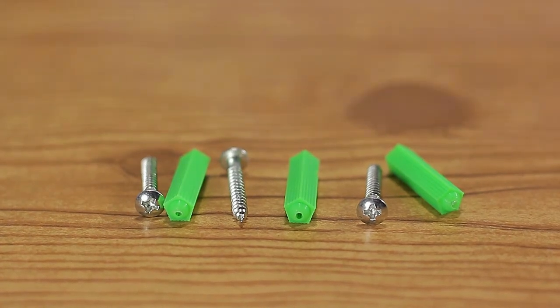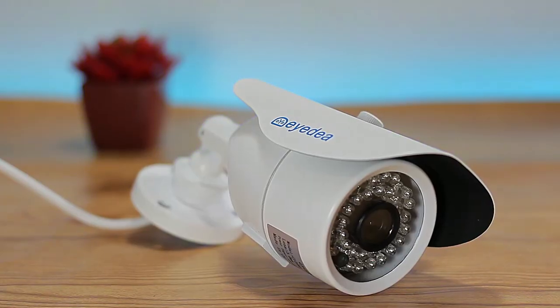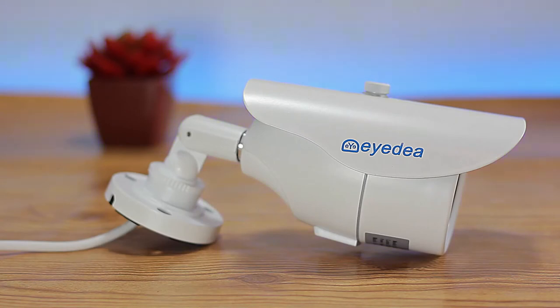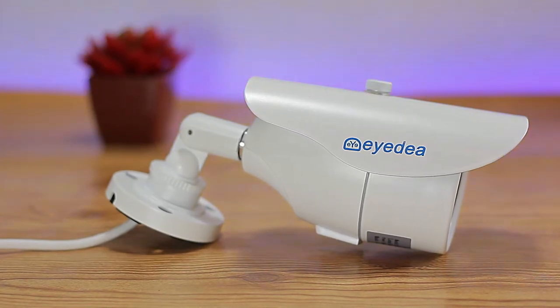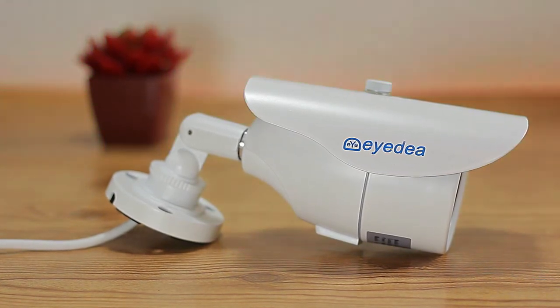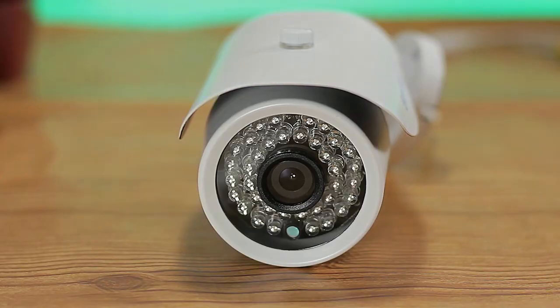We also get four camera units and a power supply for the cameras, plus four sets of anchors and screws for mounting. The cameras are well-constructed, fully metal, usable indoors and outdoors, and provide 1080p resolution with a one-third color CMOS sensor. The image quality is great — being HD, you can easily recognize faces, which is one of the most important things when choosing a surveillance system.